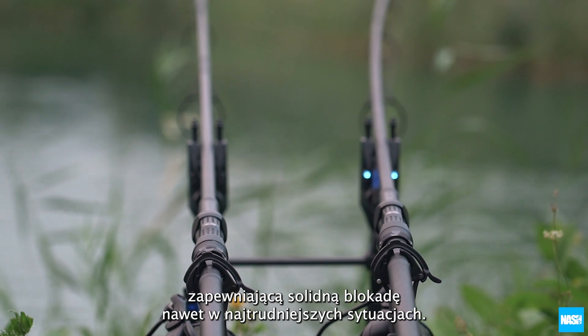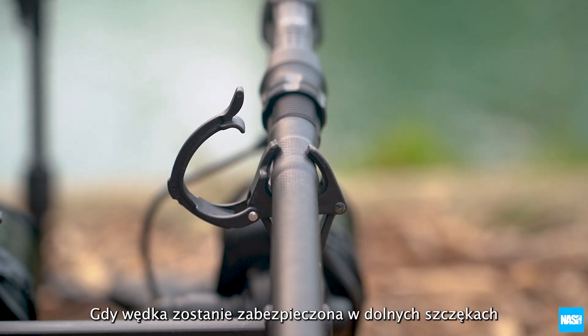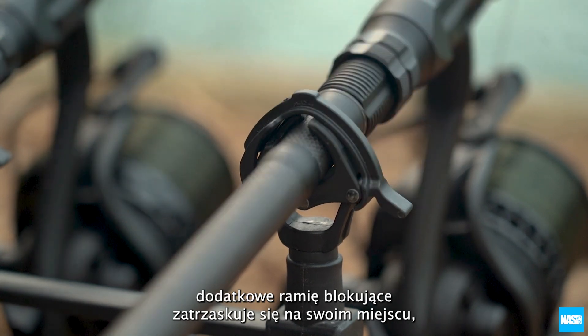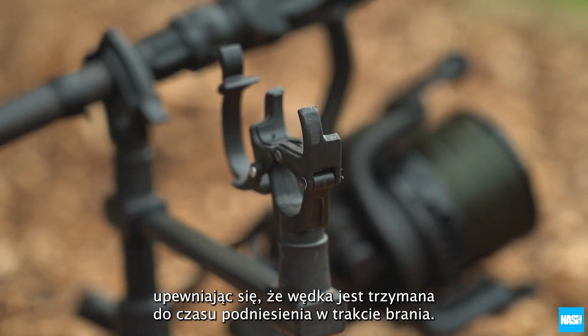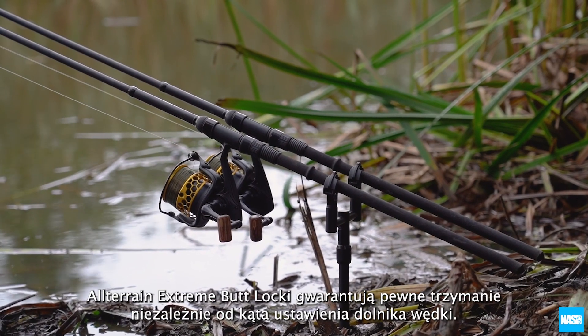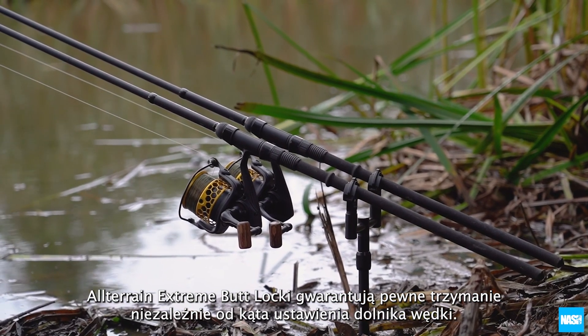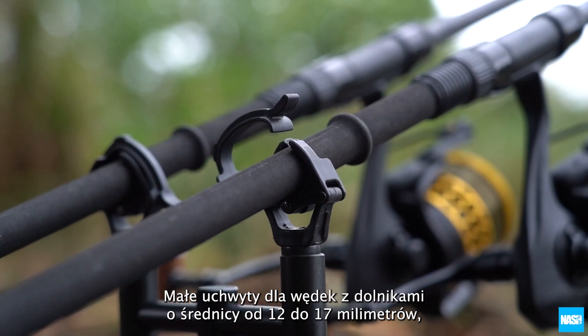Once the rod butt is secure in the closed cams, the locking arm locates over the top and clicks into position, ensuring the rod is retained until lifted to strike a take. The All-Terrain Extreme Butt Locks guarantee their grip whatever angle the rod butt may be located.